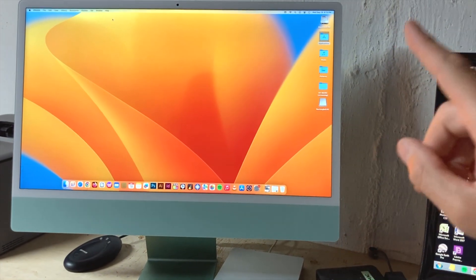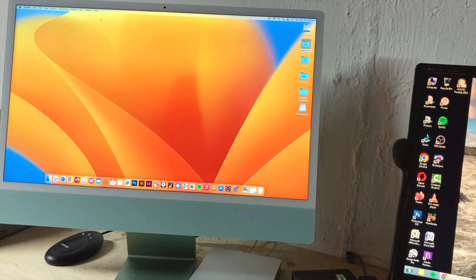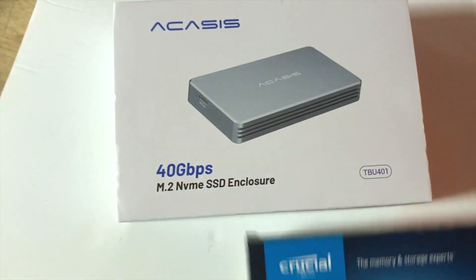As you probably know with a lot of the new Mac computers, you're limited on storage, and that's where you might run into some issues with the Mac Minis, MacBook Pros, or the iMacs. You can do this same thing with all of those. Here's what I purchased: the Acasis SSD enclosure.